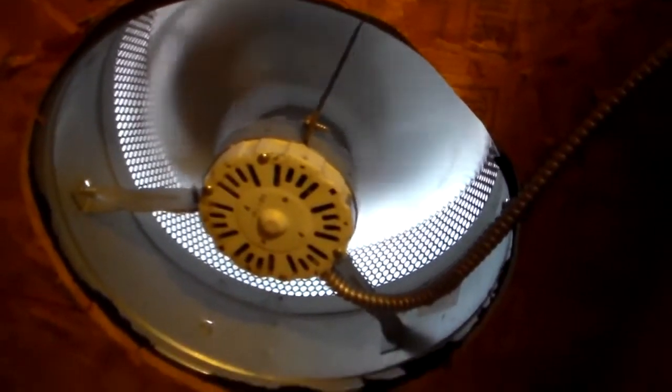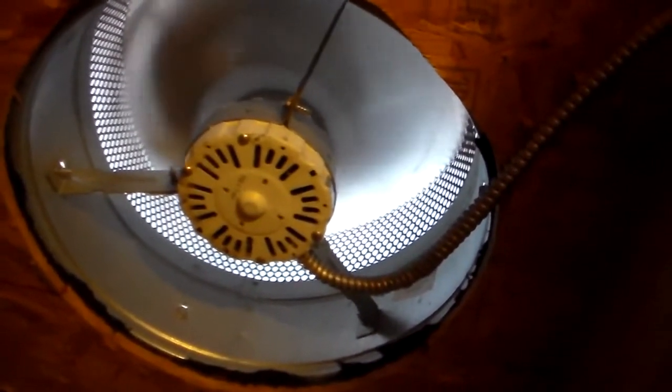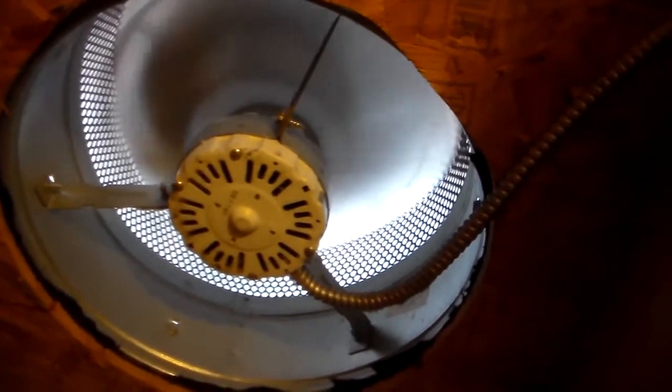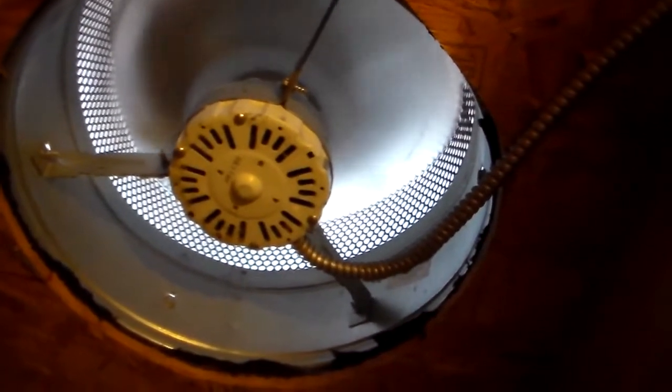Got the light on, there we go. Alright, so the on temperature is 90. And let's see what this reads, probably 87. And the air just turned on.